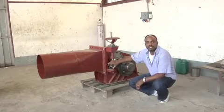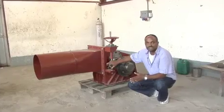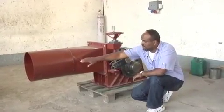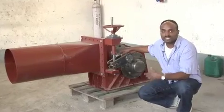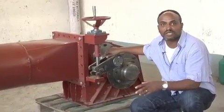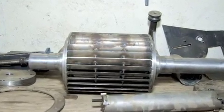This is a cross-flow turbine, and a cross-flow turbine functions only by using water. As you can see, there is an inlet for the water, and the water comes through. There is a runner here that gives us the rotation, so the general idea is to create mechanical energy from the water.